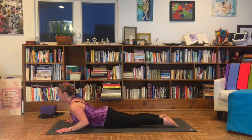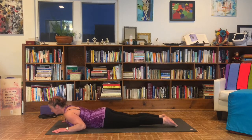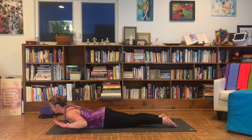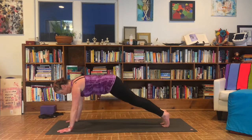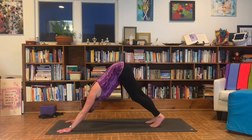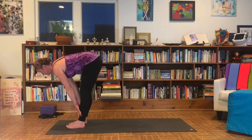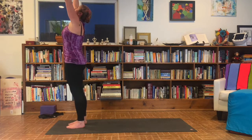Inhale, up baby cobra. Exhale, lower down. Inhale, lift up. Exhale, lower down. Inhale, lift and hold. Lift your hands up, notice your breath. Release your hands down. Tuck your toes under. Take it to downward facing dog. Look forward. Walk your feet up to meet your hands. Inhale to halfway lift. Exhale to forward fold. Inhale, reach your arms up and overhead. Hands to heart center, hands at your side.